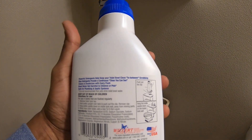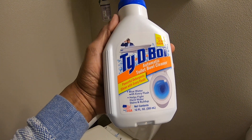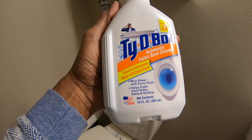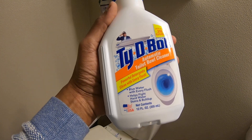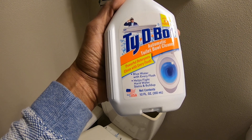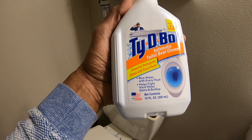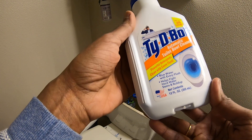Hey everyone, I want to show you that I bought this from Dollar Tree today — it's a toilet bowl blue water thing. It says blue water with every flush, helps fight hard water stains and buildup. This is pretty cool, I like this one, so I grabbed two of them.